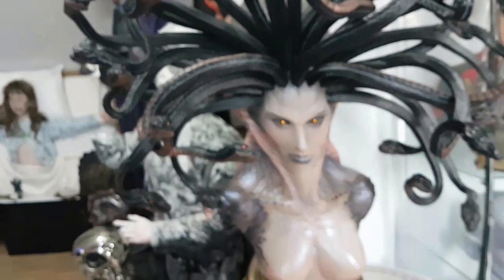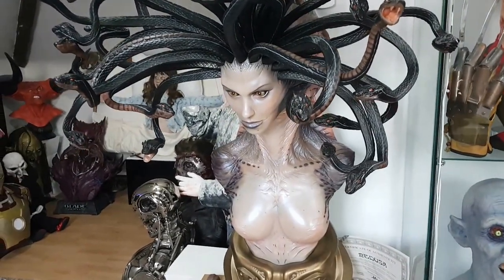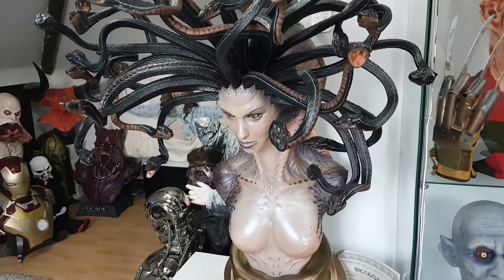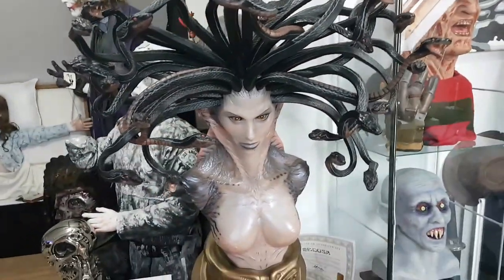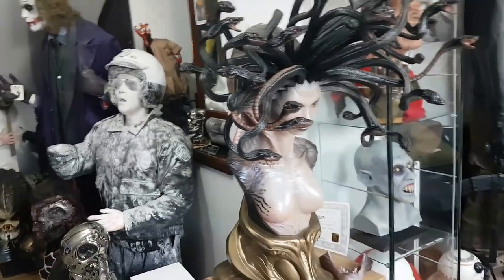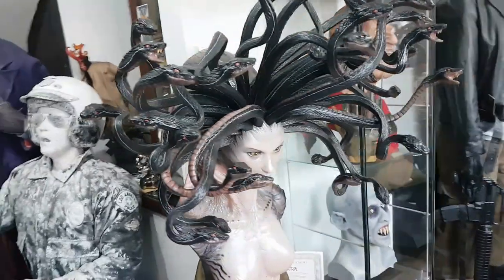I can't praise this thing enough, guys — it's amazing. Elite Creature Collectibles, they're just on a different level. They really are. If you are ordering pieces with them, you've got no worries whatsoever. They've got some good stuff coming out — the Freddy bust looks amazing, the Jason Voorhees bust again looks great, and the Marcos bust is coming out next. Everything they do is just phenomenal. So there you go guys — the Elite Creature Collectibles Medusa. If you are going to get it, do it soon because I can see this one going up quite quick. And if you've got it coming, you're going to love it — you're going to absolutely love it.